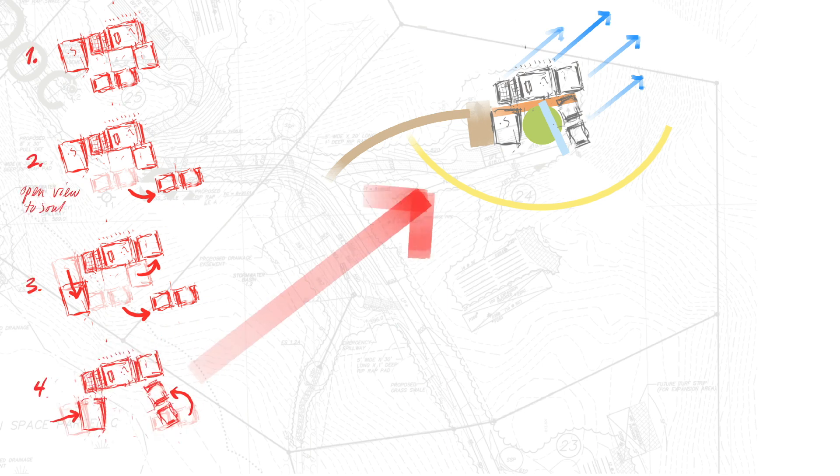Over the seven years I've been using Procreate, I've basically developed two ways to draw to scale.